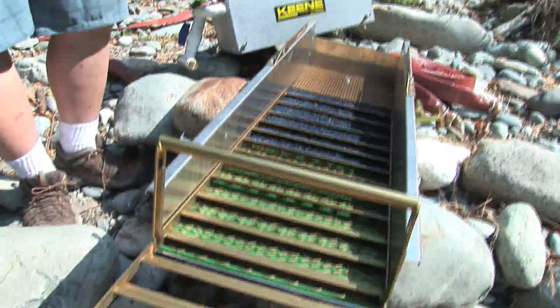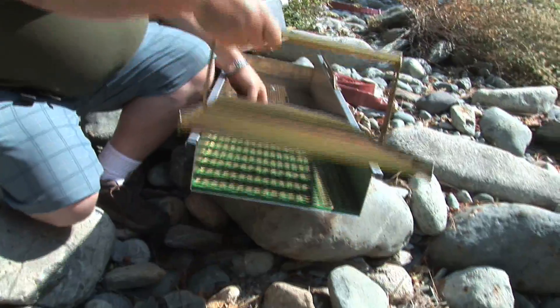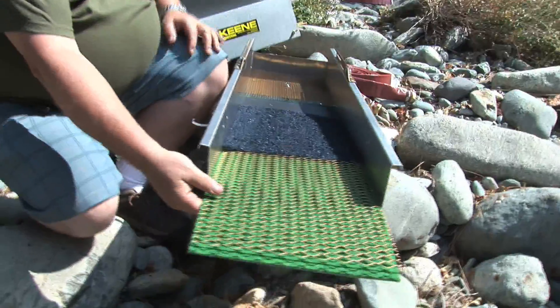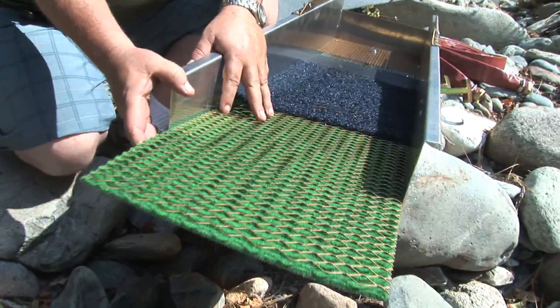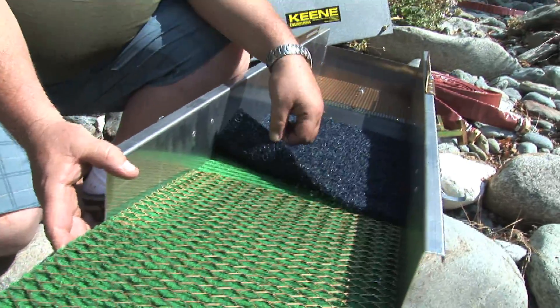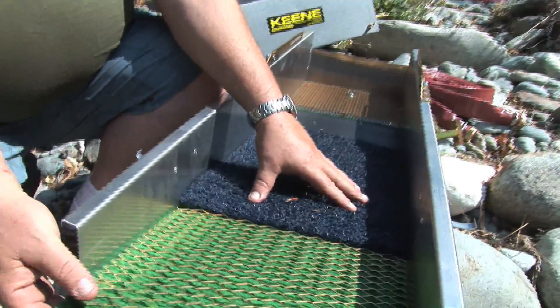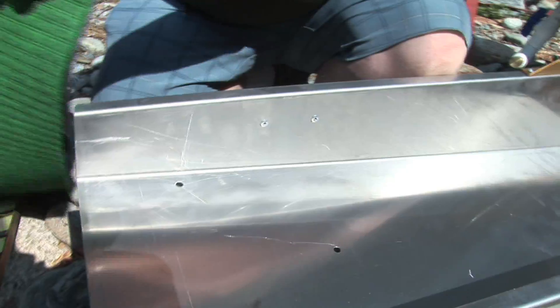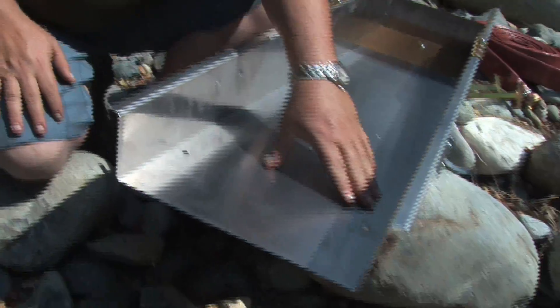I'm going to strip the guts out of the sluice so I can mount the leg brackets to it. I'm going to remove the riffle tray, then the carpet that has a screen on it on the last portion. It has a miner's moss underneath the big riffles, and then my little black mat up here that's kind of a spot check for all my gold. I'm going to remove all of this to get to all the holes.